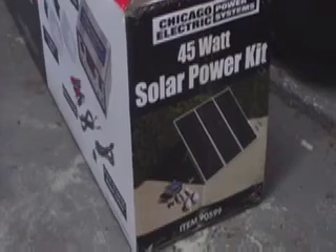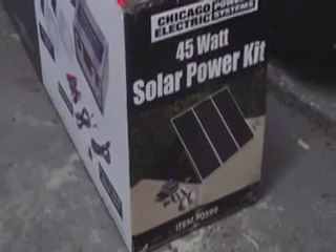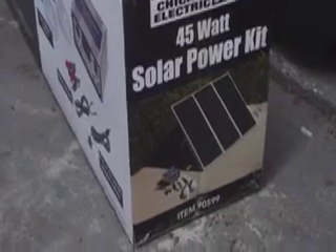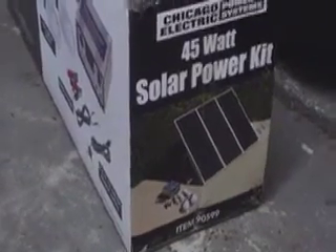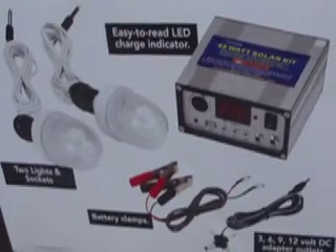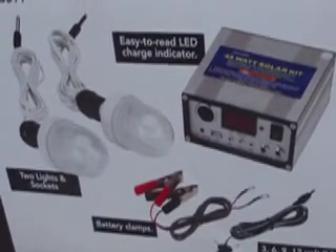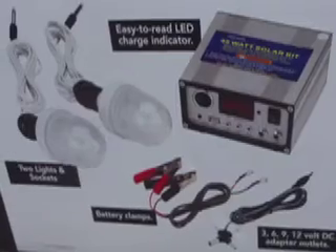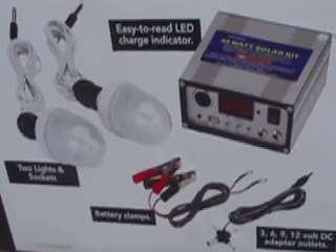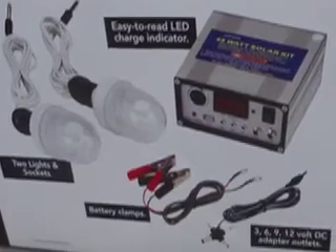It seems to be working fine, and there you have it. These are all the accessories that do come with the 45 watt solar panel kit — you get a couple of lights and battery cables, as well as the controller.